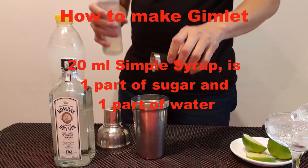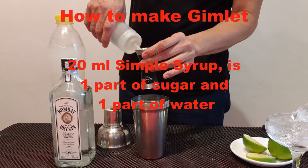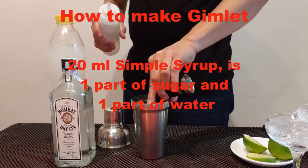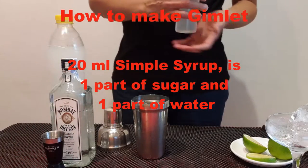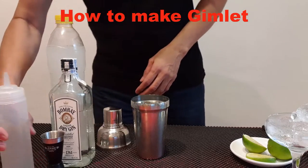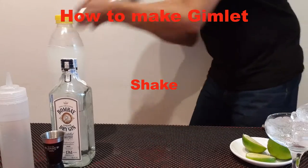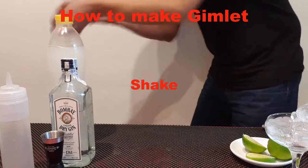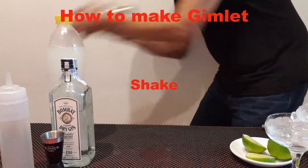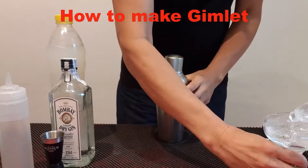20 ml of simple syrup. Simple syrup is one part sugar and one part water. Now we have to shake this with the ice.